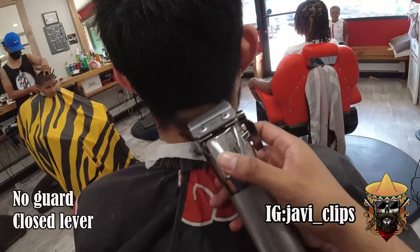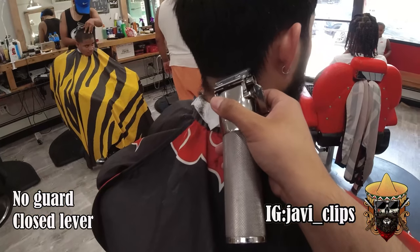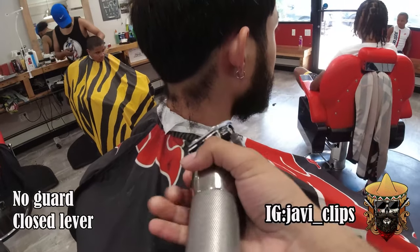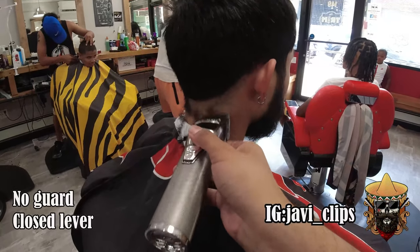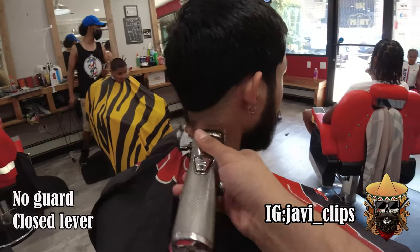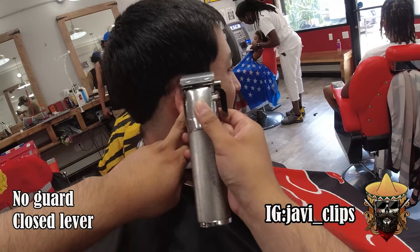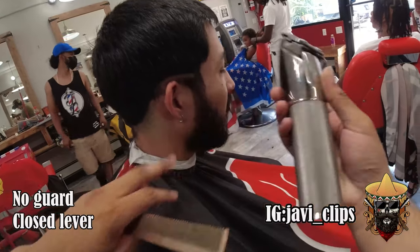First thing we're gonna do is go in with our no guard, lever closed. You're just gonna want to start your first skyline at the bottom half of his head and go up and around his ear into the bottom half of his shape-up. This is why I got the GoPro — so you can see all the angles as I'm cutting, you can see what I see.